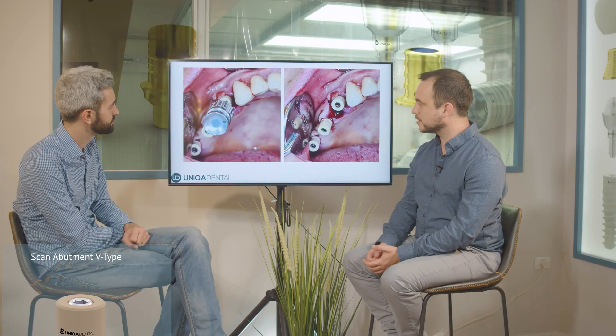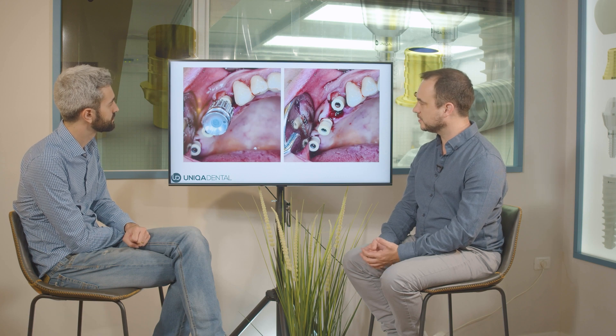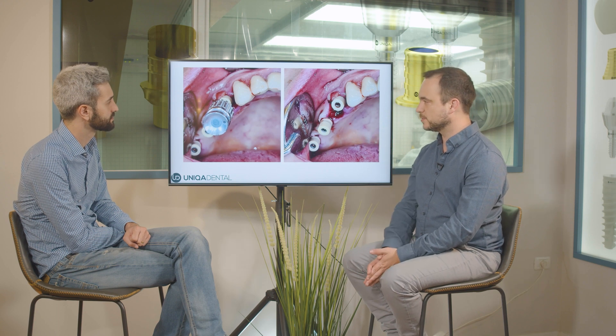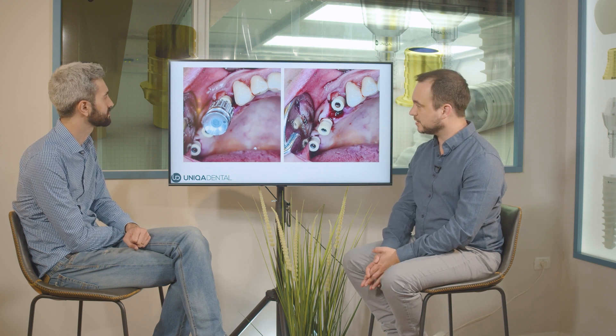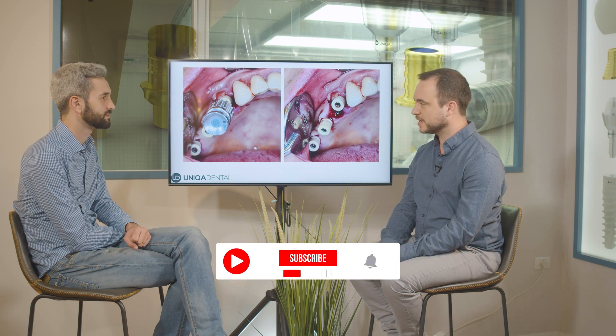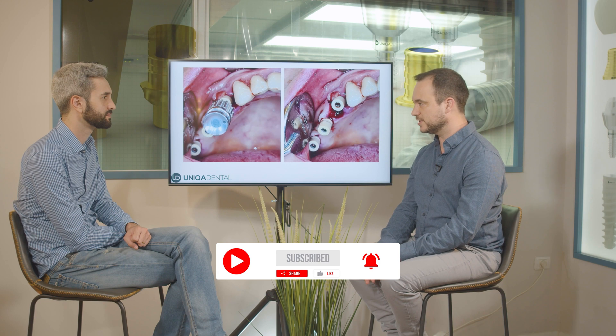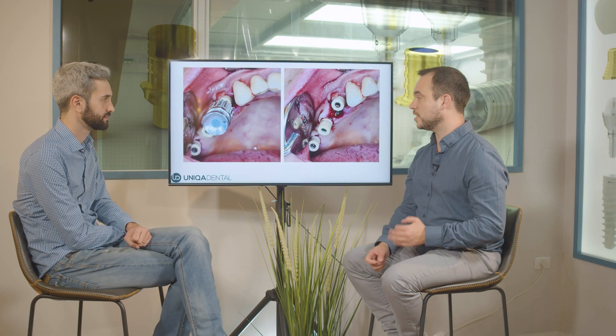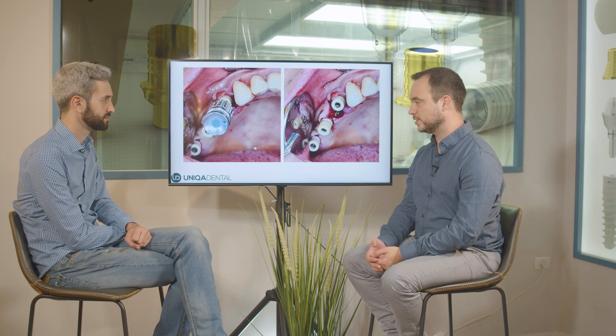The three implants are quite parallel. You can see that the screw channel goes a little bit to the buccal side. Right now we don't want to use angled multi-units because we don't know what the final height of the gingiva will be after the healing process. We'll use straight multi-units later on, and when we make the zirconia bridge we'll probably change the straight multi-units to angular ones.